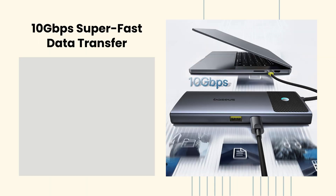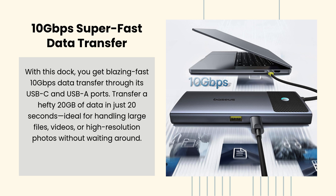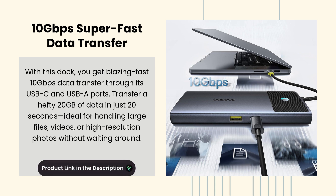10 Gbps Super Fast Data Transfer. With this dock, you get blazing fast 10 Gbps data transfer through its USB-C and USB-A ports.